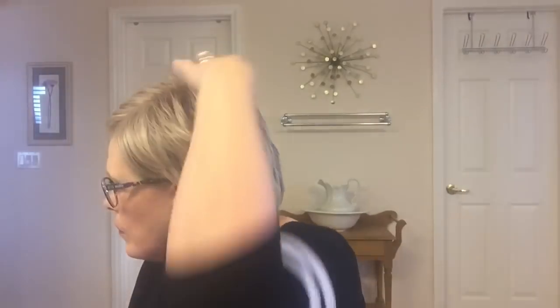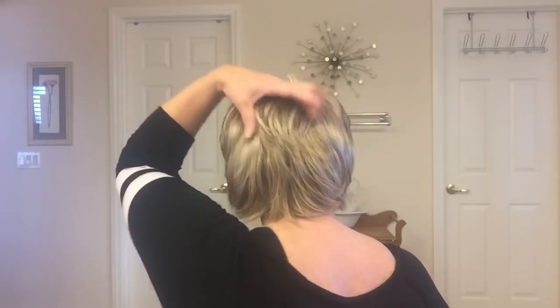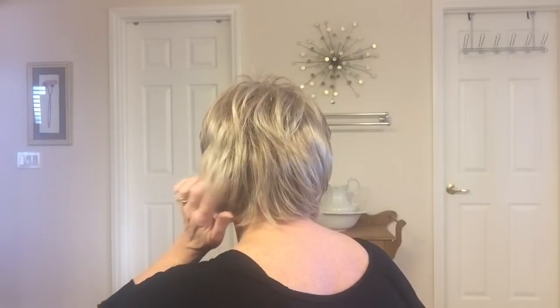It's a cute shaggy cut and I have clips in it all the way around. I clip it in — I cut the adjustable straps back here but I didn't take any of the wig off. I just cut the straps to make it looser, and then I have a clip here, one here, one on each side, and one in the back. My usual.